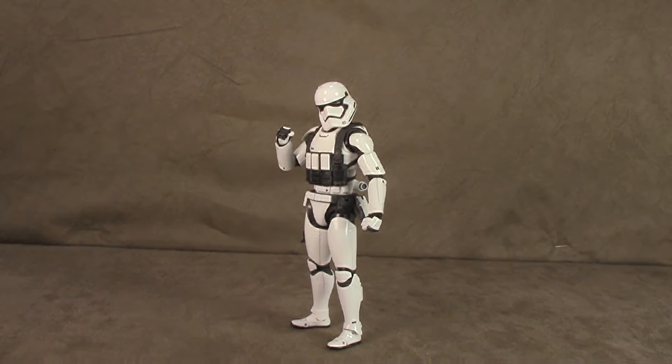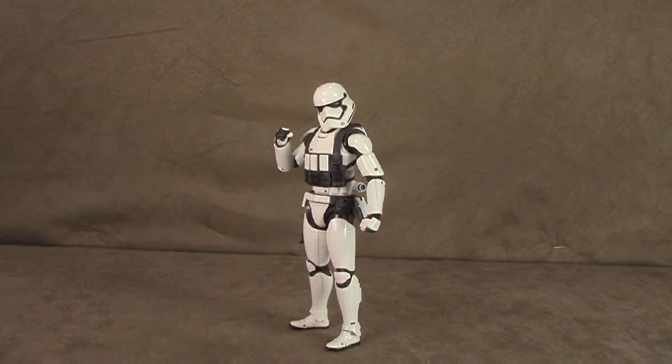What's up everybody, it's your favorite trigger man's favorite nerd. Today we are looking at SH Figuarts' First Order Heavy Gunner Stormtrooper. I think this was exclusive to their website — I got hooked up with it from Mr. Pinkerton.